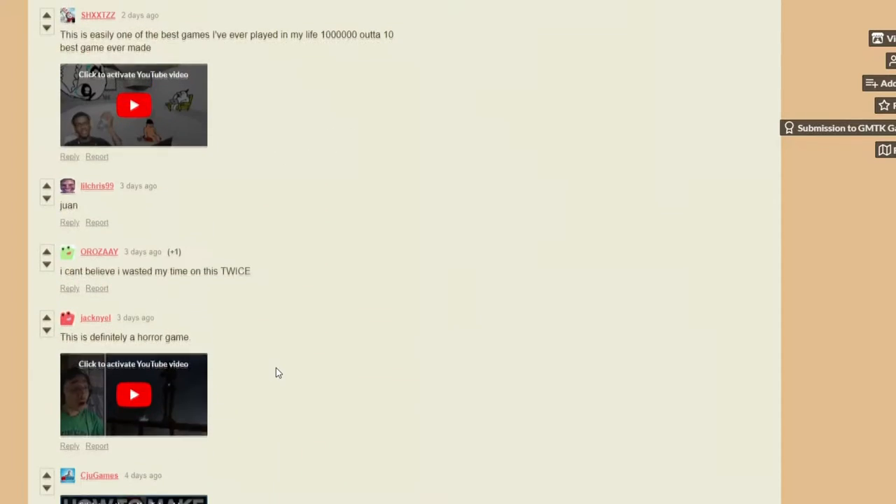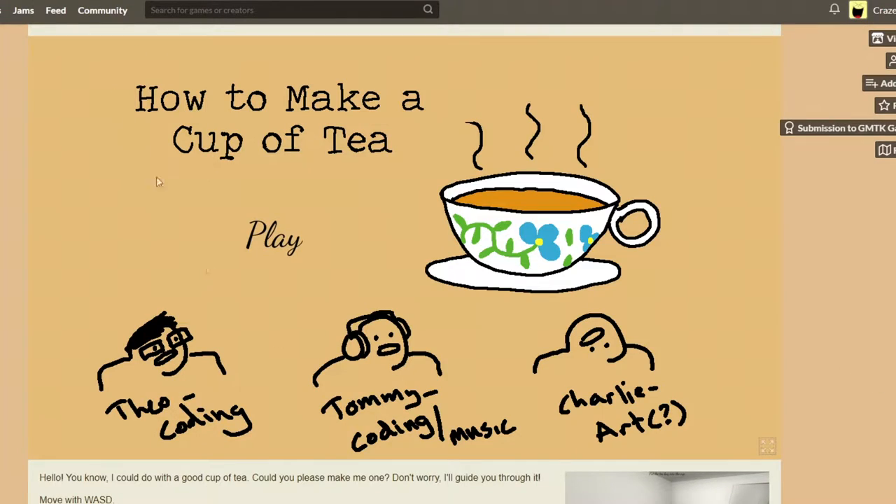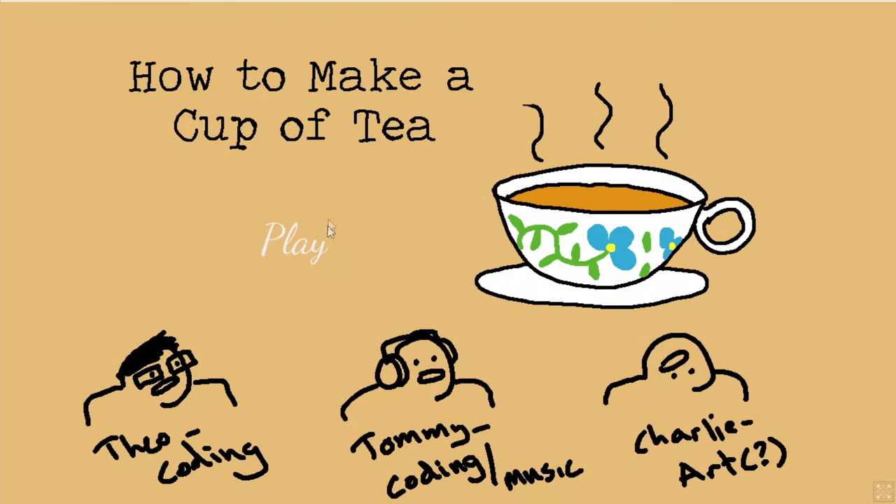If it doesn't load in the browser, just download it. Seems like the guys really like it. It's definitely a horror game — oh look at that face. You know it's a horror game if you make that face. Download completed — it actually worked! How to Make a Cup of Tea!